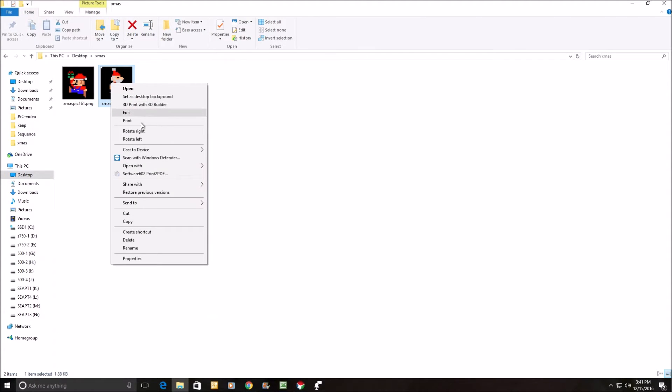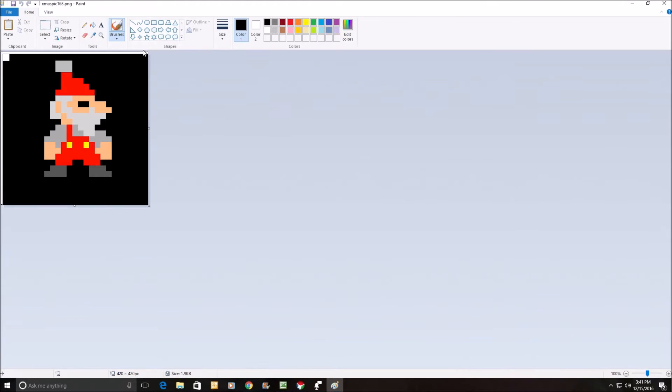I'll edit it — right-click, edit it. You see this white bar sort of around the edge here. That'll actually interpret when I squeeze it down to 21 by 21 as a white bar — I found that in practice. So all I do here is select and delete, select and delete. Then my color is black, and I hit the paint can and black it out.